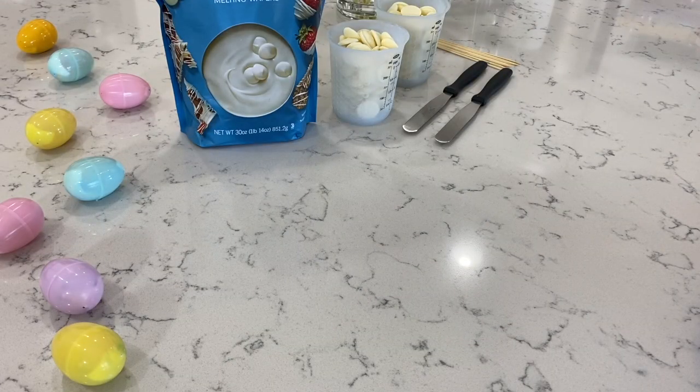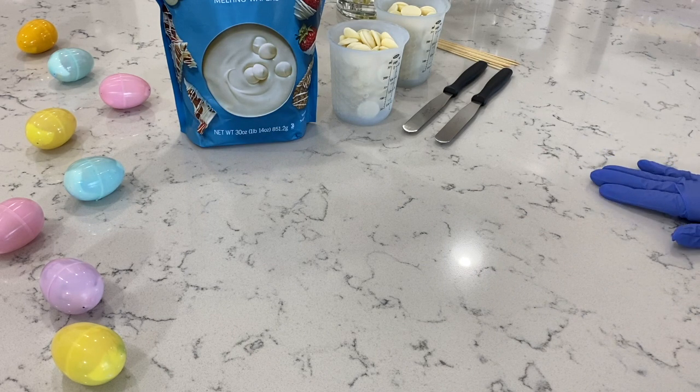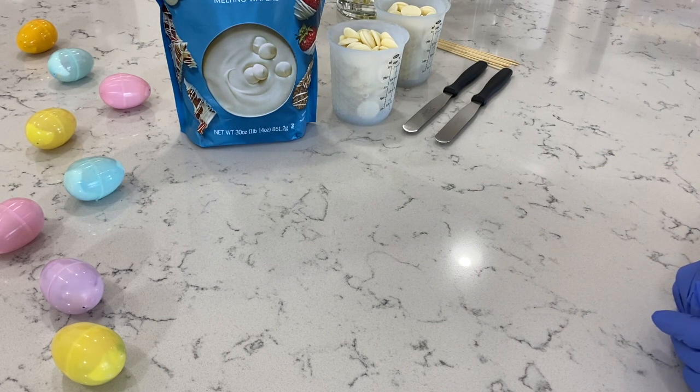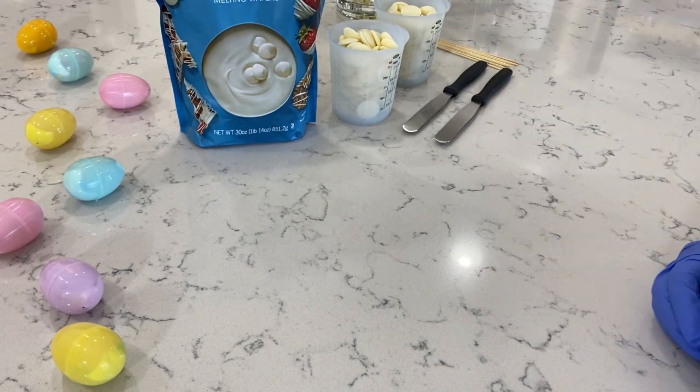Hi everyone, welcome back to Pretty Pastel Pastries. My name is Giselle. Today I'm going to teach you guys how to make these super cute Easter themed strawberries. I can't wait for you guys to see. If you guys like this video, feel free to give me a big thumbs up. Alright guys, let's go ahead and get started.